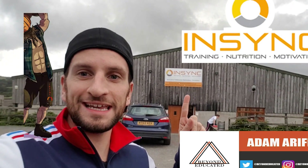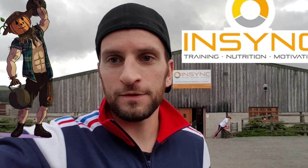Hey everybody, Adam Arifay from Beyond Educated, and today we are at InSync PT. A great way to improve your overall fitness and well-being is to do some personal training. We're going to check out this personal training session with Harry, film some of it and let you know how we get on.